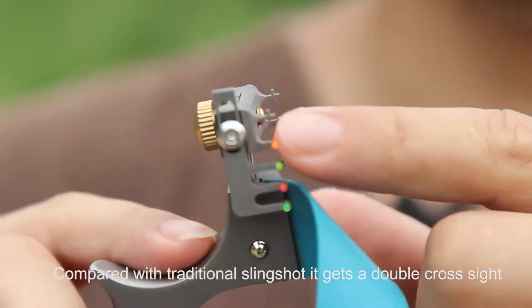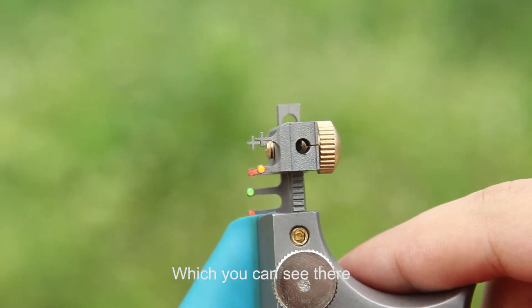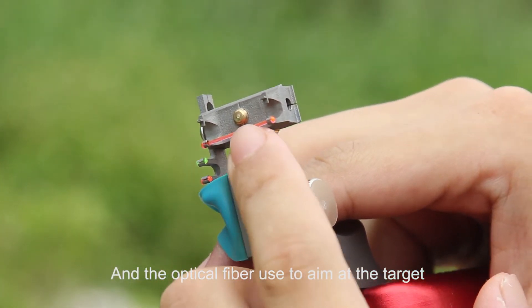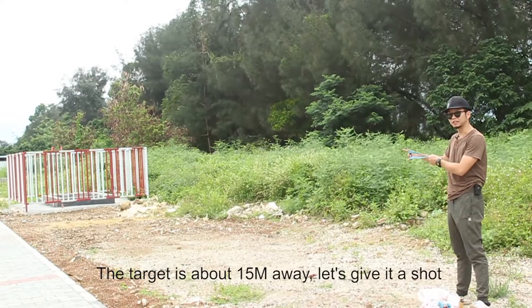Compared with the traditional slingshot, it gets a double cross sight, you can see there. The double cross is used to correct your position, and the optic fiber is used for aiming at the target. The target is about 15 meters.